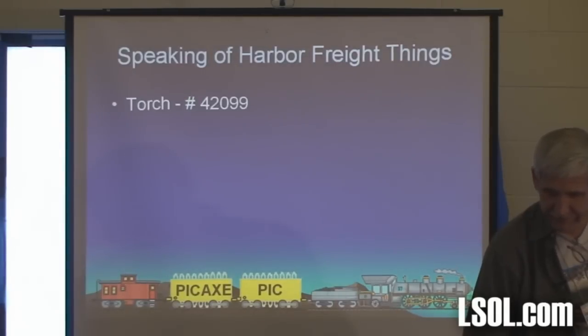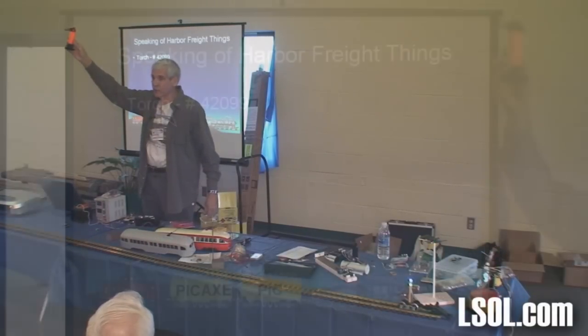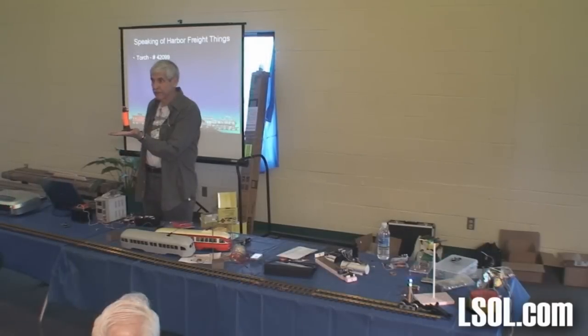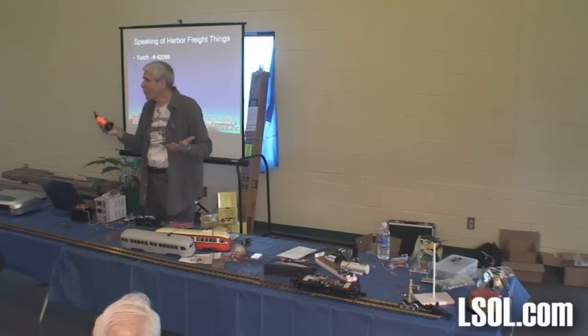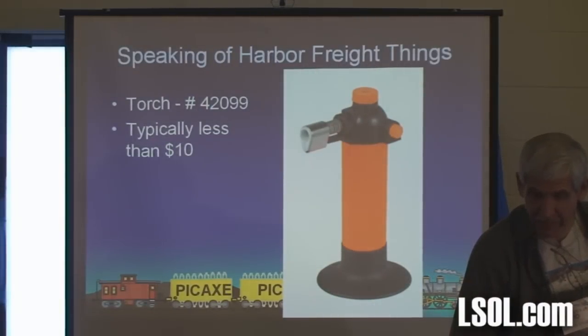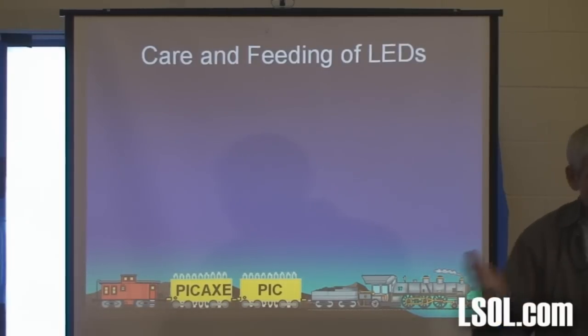Speaking of Harbor Freight things, how many of you have one of these? You can go to Micromart and buy a torch for about thirty bucks, or the local hardware store for fifty. This one has a piezo igniter and uses butane. I use this all the time when I'm doing brass tubing. It's got a little base so it stands up. This one's got to be four or five years old — there's nothing to it, but it works reliably. Typically less than ten bucks; I've seen them on sale for five.